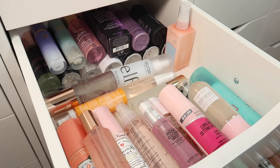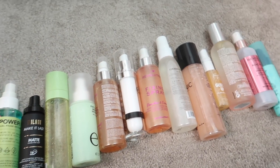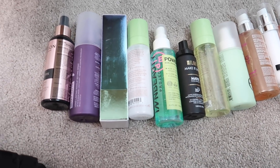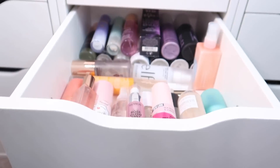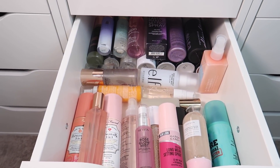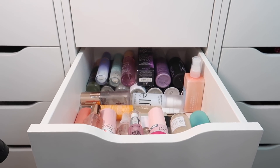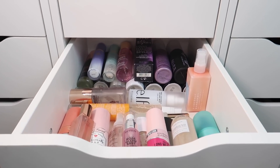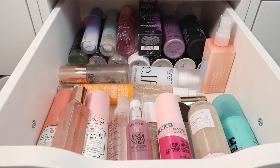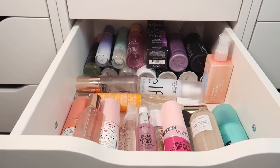Here are all of the setting sprays I'm decluttering. It feels great to have a nice fresh drawer full of setting sprays that I love. That's going to be it for today's video — I hope you guys enjoyed. Please don't forget to subscribe and give this video a thumbs up. I love you all so much, I hope you have a wonderful day, and I will see you in the next one. Bye!